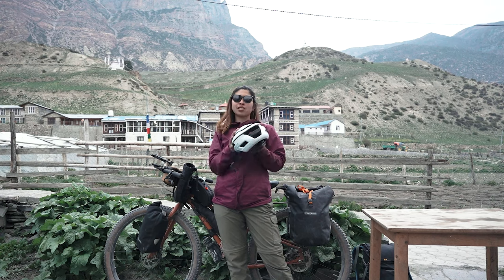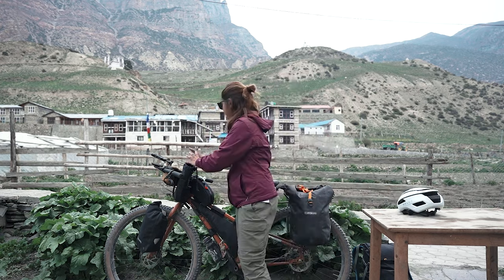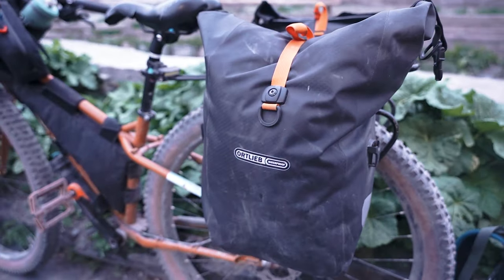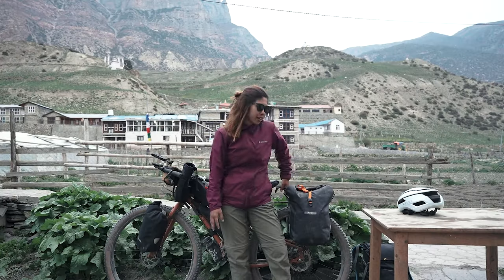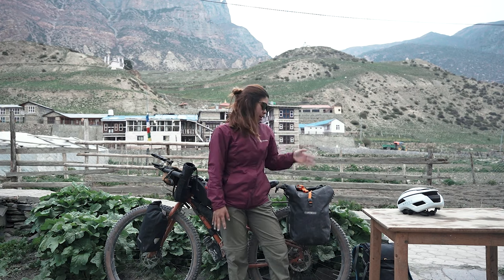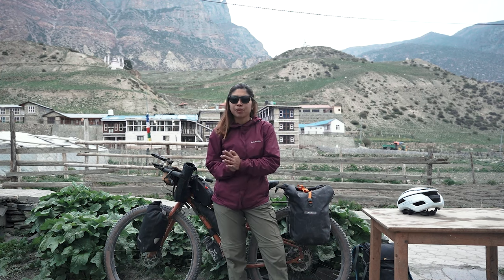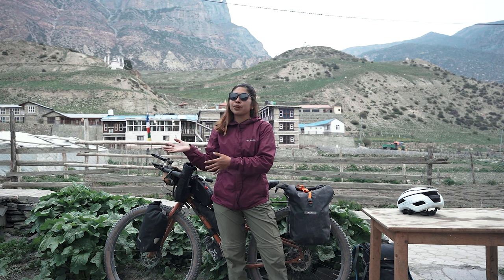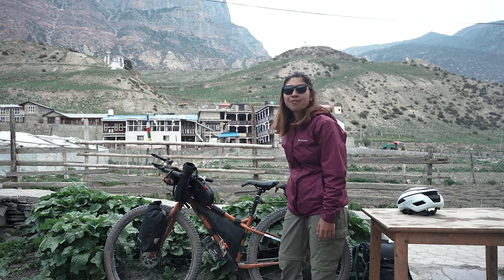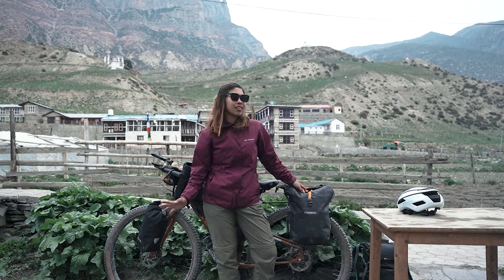My helmet — I've been using this K Plus helmet for six months. I really love it. For my bags, I use panniers because the saddle bag is not applicable on my 29er bike. I brought panniers from Ortlieb — this is the Ortlieb Gravel Pack, which is different from my previous panniers because the previous ones were heavier. This one is perfect for gravel riding. One side is 4.5 kilos and the other is 4 kilos. Let's see what's inside — I have everything here: my clothes and stuff.